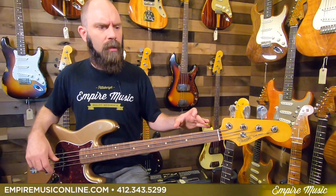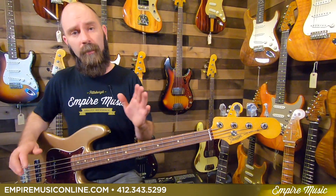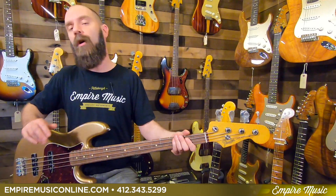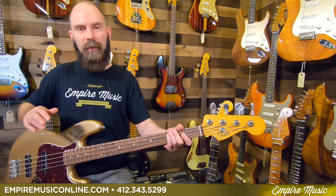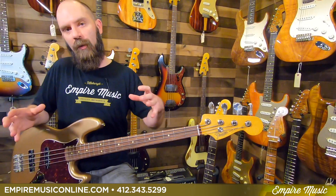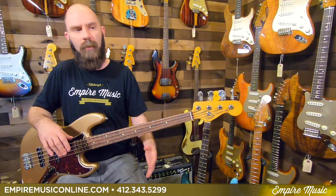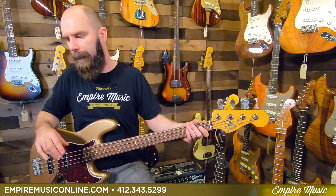The Vintera series is brand new from Fender — they call it a decades project. What they're doing is taking guitars or basses from decades, whether it be 50s, 60s, or 70s, and packing all the best features of that era, approximating the sound of that whole decade into one guitar. For some Strats and Teles, they'll do a modified version that adds modern touches like an S1 switch.